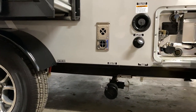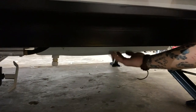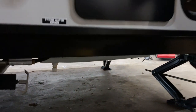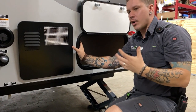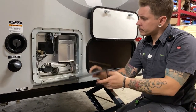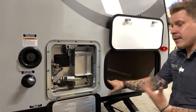Down low under this door we have your fresh water holding tank as well as the drain. There is a fitting there — just a screw-off cap — which is how we drain that fresh water holding tank. It is a gravity feed system: just reach under there and go ahead and drain that tank.